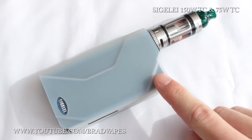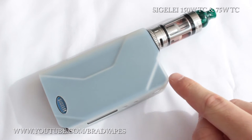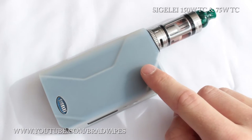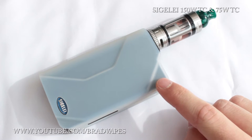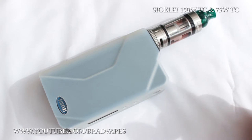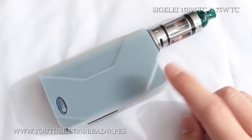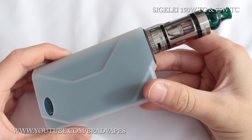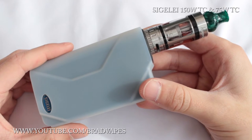The dimensions are 103mm by 57mm by 25mm. It weighs 210 grams as a product, but Sigeli specify the total weight is 340 grams — which I think includes the two batteries. It has temperature control mode and watt mode as we've already spoken about.